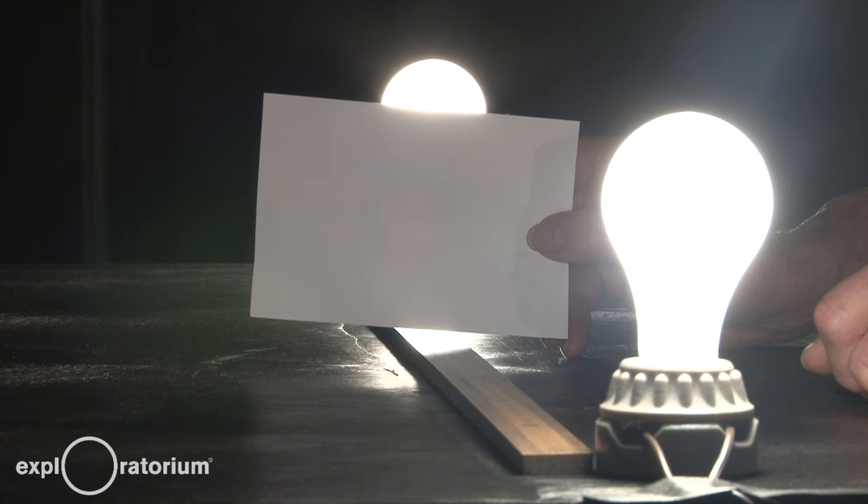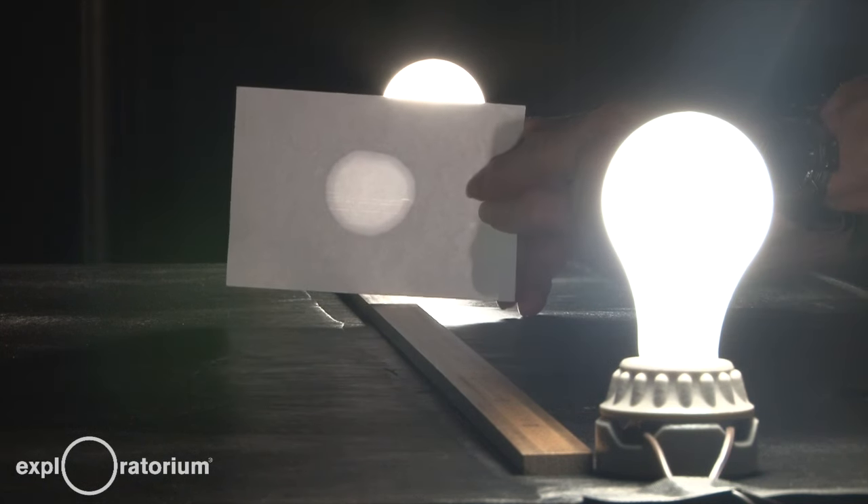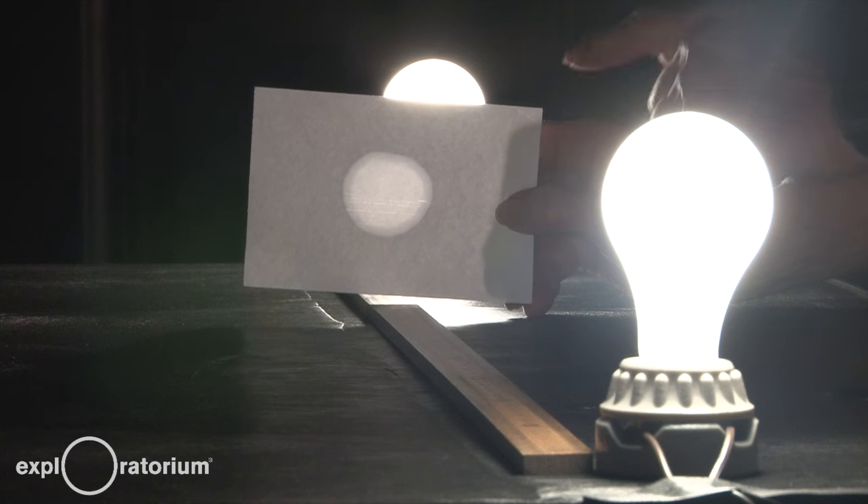When I put a grease spot in the middle of a card, the grease spot allows light from one side of the card to leak through to the other side of the card. Meanwhile, the non-grease spot scatters the light from the front side of the card. When I'm closer to the light on the back side of the card,